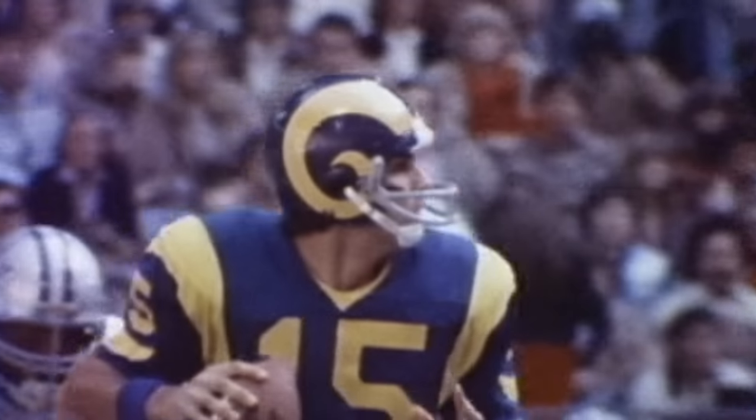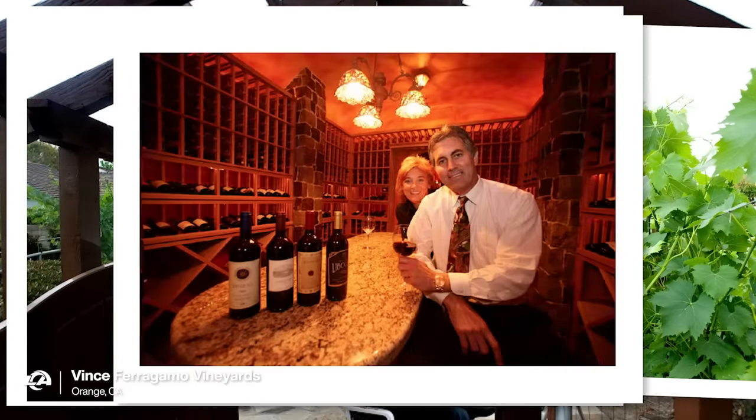So what else you got going on? Well, I've always been a Californian, born and raised here. College of Nebraska, came back, played for the Rams, and been here ever since. The last decade I started growing grapes. I grew a Sangiovese and a Cabernet — that's a super Tuscan. It'll go great with these Touchdown Burgers. We've got to figure out how to crack this thing open. Let's make a burger, Vince.